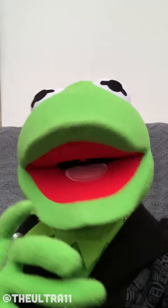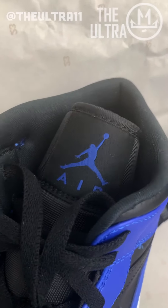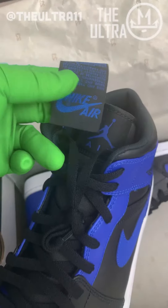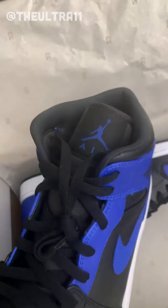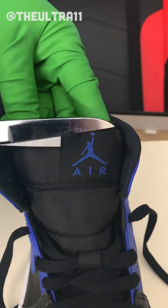Let's get to it now. Do you see the Jordan Jumpman there? That's the one we're going to go ahead and change. First, we're going to change it to the Nike Air — that's the 1985 version. Let's go ahead and remove that tongue tag.